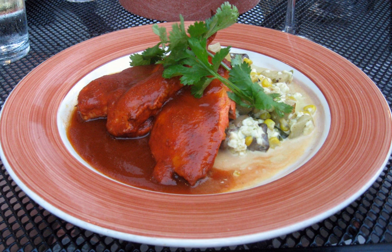Carne adovada is a baked meat dish that is a specialty in New Mexican cuisine. In its simplest form, raw pork is cut into strips or cubes and placed in a large plastic bag with New Mexico red chili powder or minced red chili peppers, hatch or guajillo chili peppers, garlic, oregano, cumin, lime, lemon juice and/or vinegar, and salt, then mixed and refrigerated overnight.